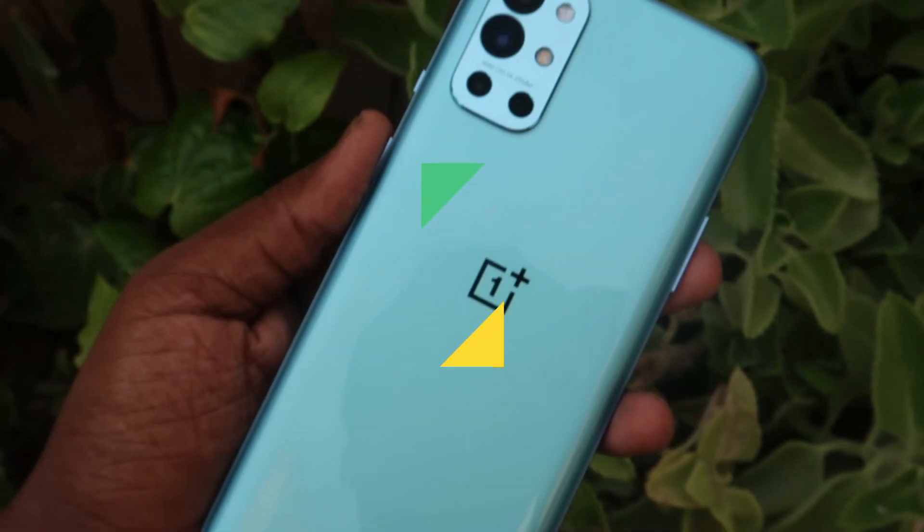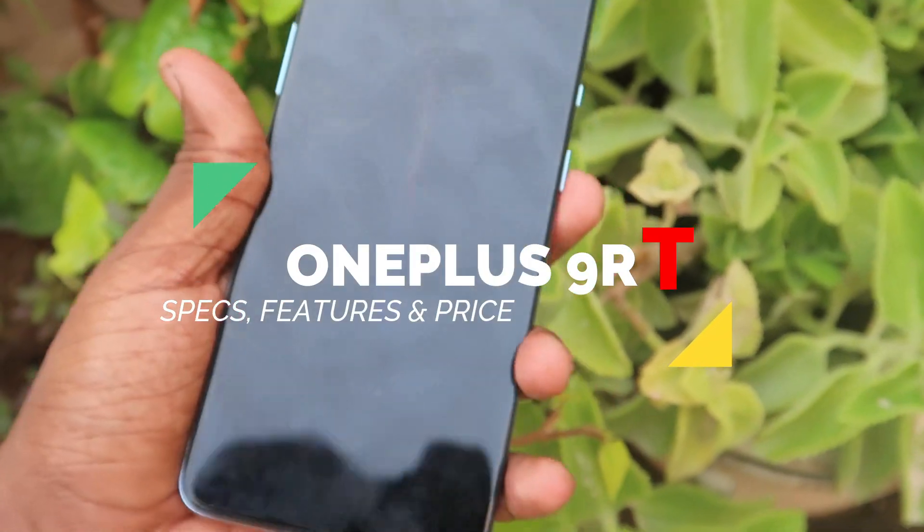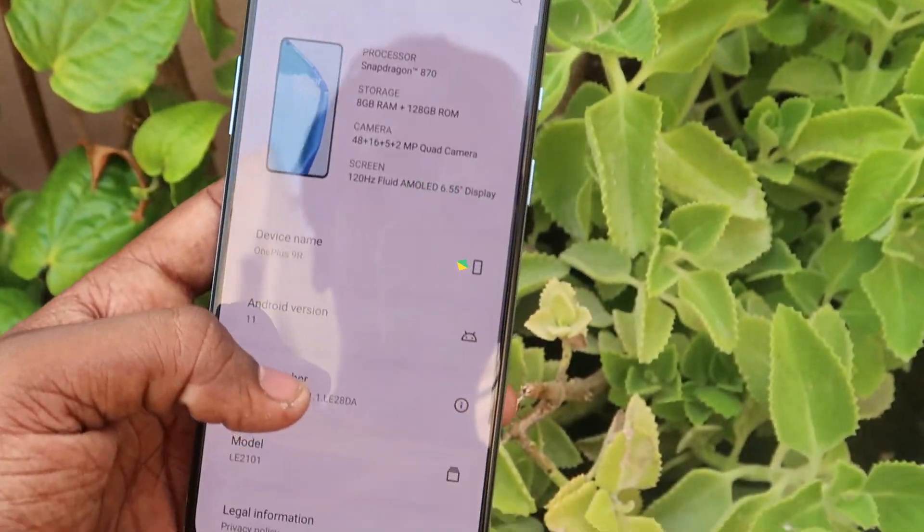Hey guys, welcome back to my channel. In today's video, we will see the OnePlus 9RT smartphone. We have already launched OnePlus 9, 9 Pro, and 9R — three smartphones. In this video, we will look at the OnePlus 9RT series.